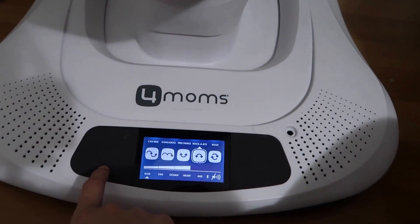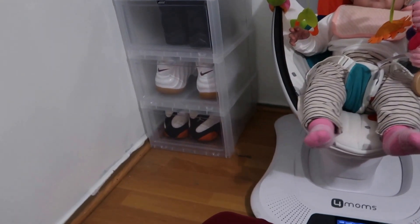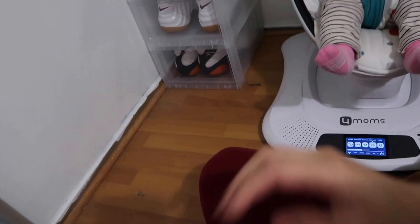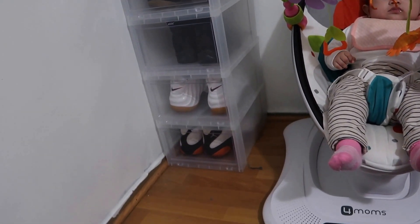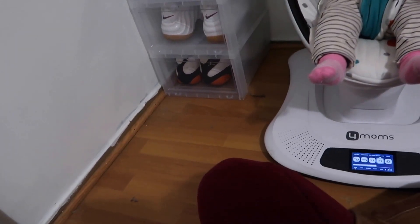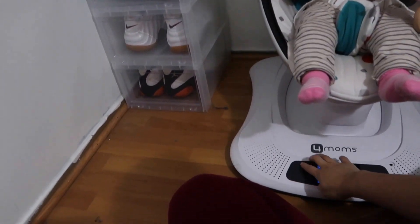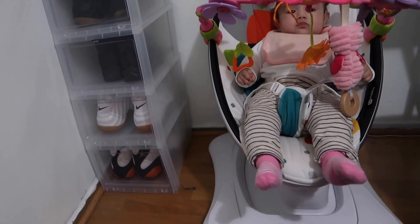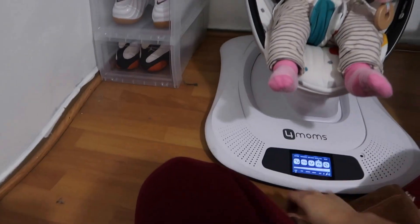Right now it's at the fifth speed. I can turn it down so you guys can see how slow this thing is. That's the first speed — it's fairly slow; I bet she doesn't even feel it. Second speed — super slow. Third speed — still super slow. Fourth speed — very slow, like the slowest fourth speed I've ever seen.